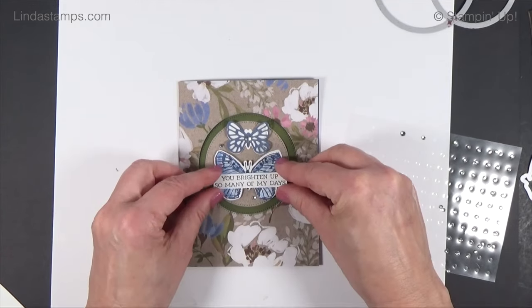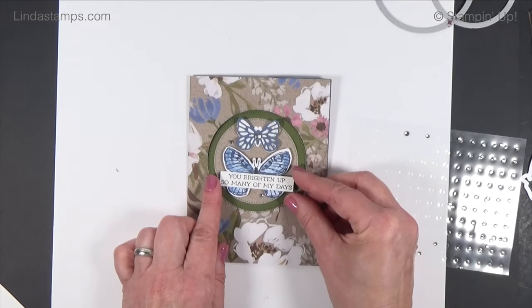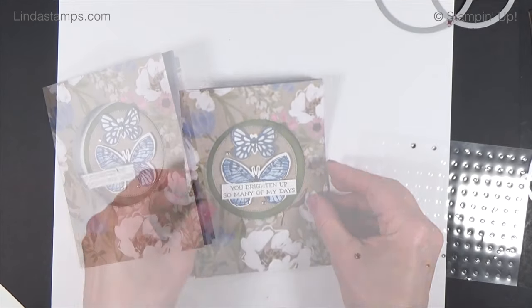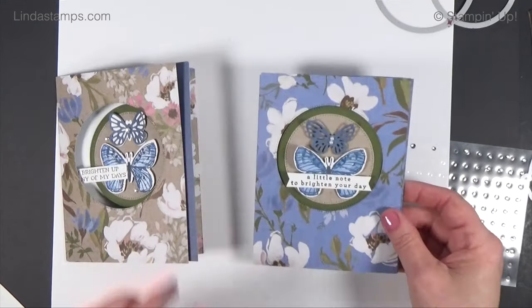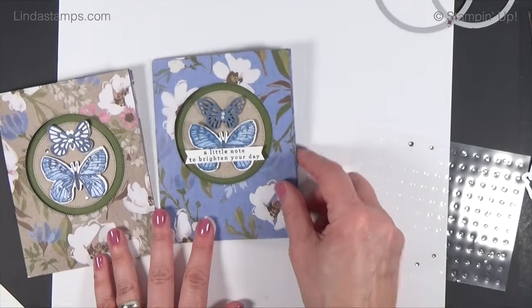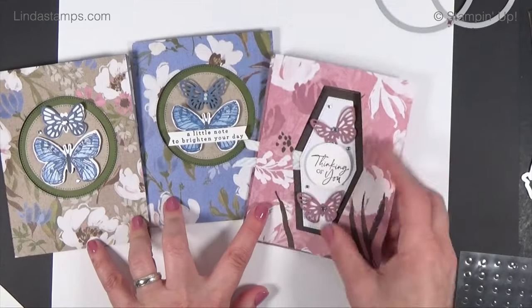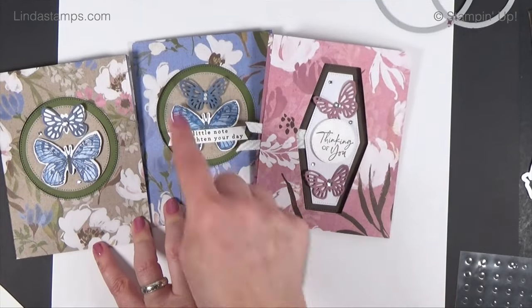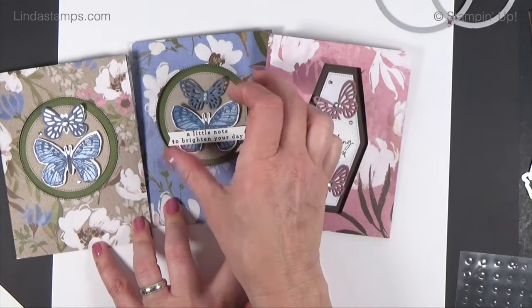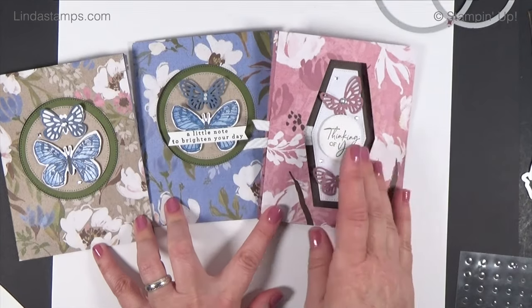I've got this one: 'You Brighten Up So Many of My Days' — I could do that right there in brown or blue. This paper here is a different pattern but you can see how great they all look together. This one is the mauve version in a different pattern. You could do a square, or turn it into a diamond shape — any big punches or shapes you have will work.